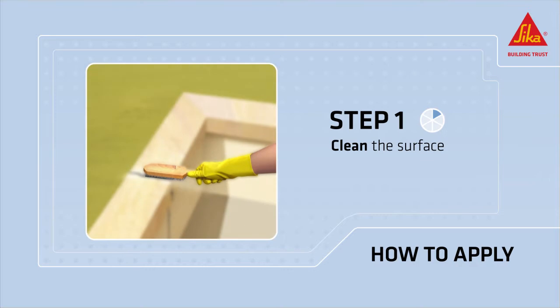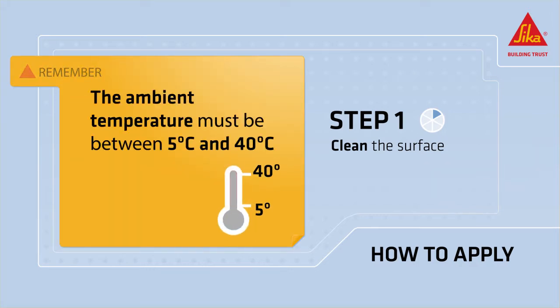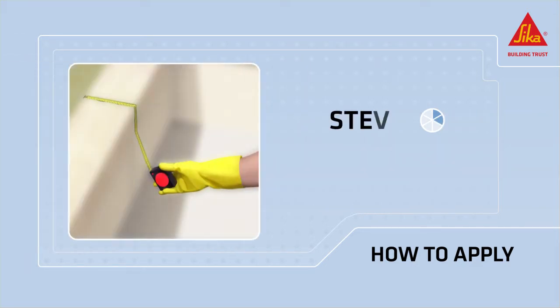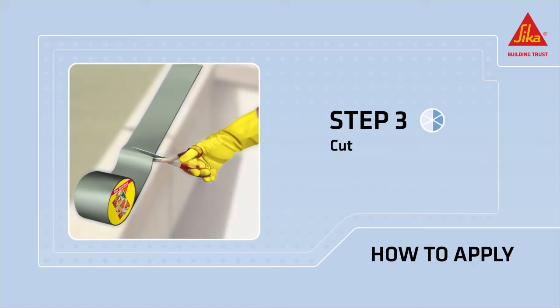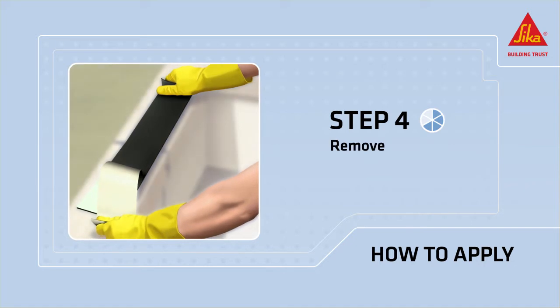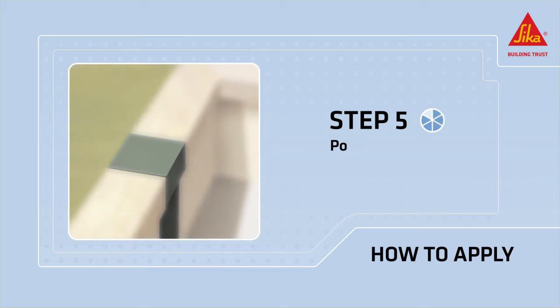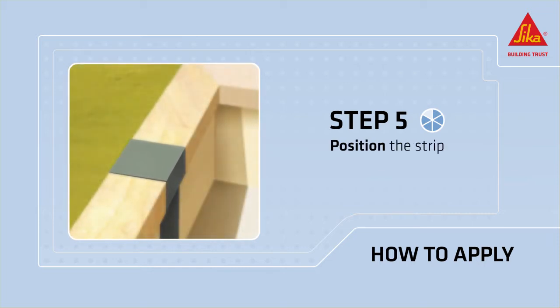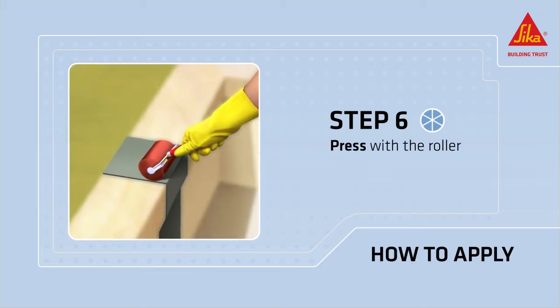Clean the surface with the brush. Remember that the ambient temperature must be between 5 and 40 degrees Celsius. Measure the amount of tape you need, cut the self-adhesive strip, remove the protective film, and place the strip in the correct position.